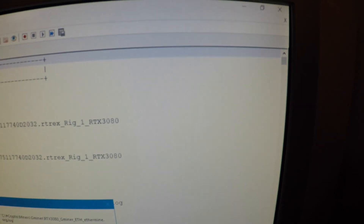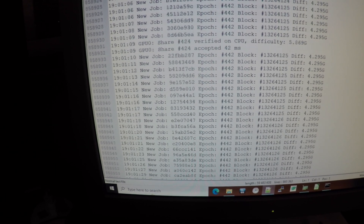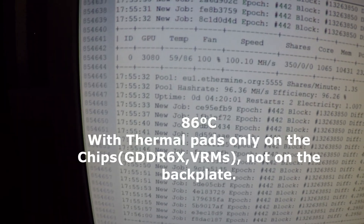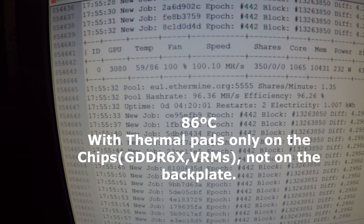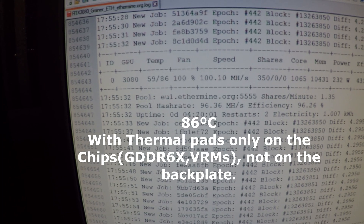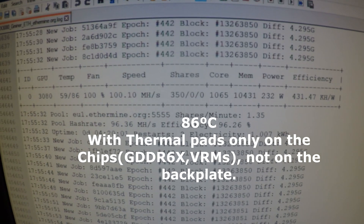I replaced the pads just on the memory modules, and I was getting something like 86 to 88 degrees. I don't have footage of that, but I do have the logs. I can show you here — I was doing about 100 MHz. Today, at 1755, I was doing 100.10 MHz, 59 on the GPU clock, and 86 on the memories, at 232 watts. That's 250 shares.